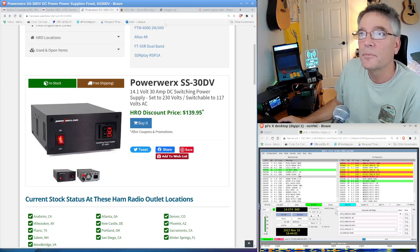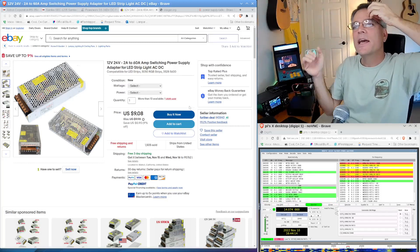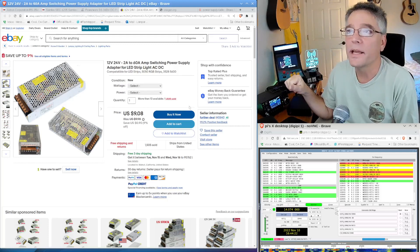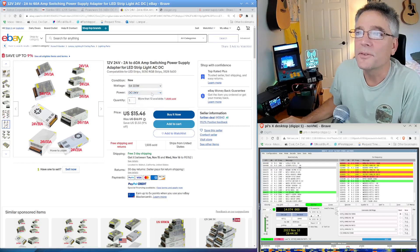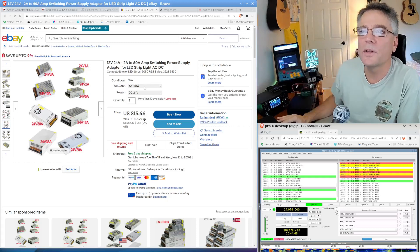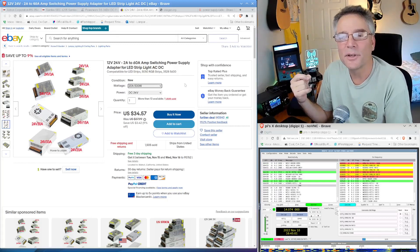Moving on to PowerWorks — this is a switching supply, much like the Samlex we looked at, and the price is about the same. This is a 30 amp version, around $140. Prices have gone up quite a bit. A lot of people try to do this cheaply and look on eBay for power supplies used for LED light strings. These are about 12 volts but have trim pots — I've been able to get them up to 13.8 volts with a screwdriver. You can find a 20 amp version for about $35, which is 10% of the cost of an equivalent linear power supply.